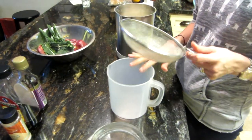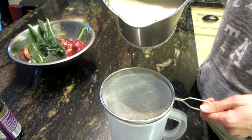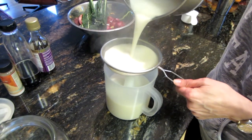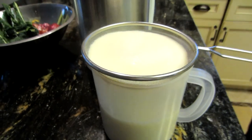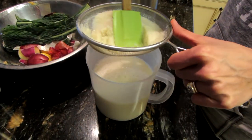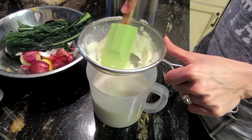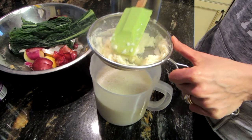Now take your Soya Joya jug with the strainer attachment on top and pour the soy milk through it, letting it drain. Use a rubber spatula to press it down and squeeze all the liquid out. There's leftover pulp that you can use for other things, but I haven't explored that yet so I just put it in my compost.